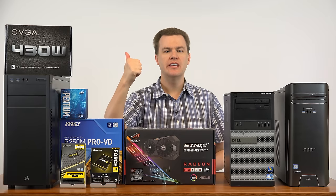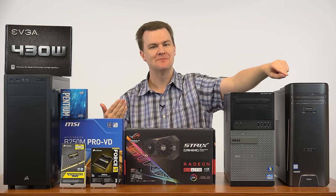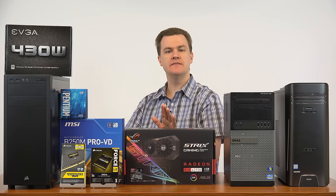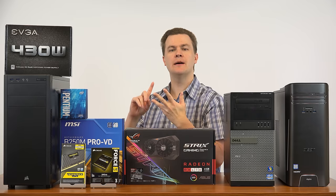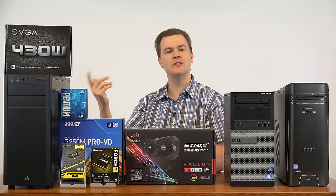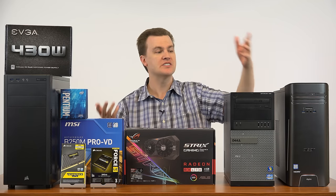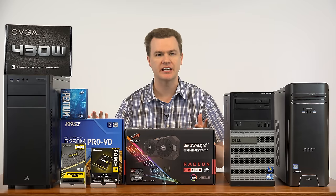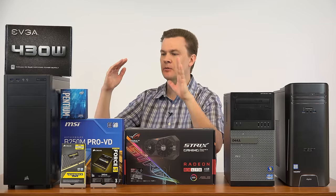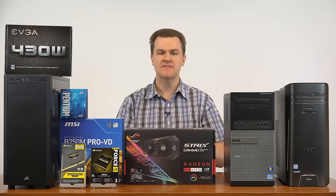The pre-built Acer comes with keyboard, mouse, Wi-Fi, a DVD drive, a legal copy of Windows, and it's already built. The custom build requires you to build it, and my $615 price does not include Windows, a Wi-Fi adapter, DVD drive, keyboard, or mouse — and you have to provide your own support. If you build it and have a problem, you have no one to complain to. If you order the Acer off Amazon, plug it in, and it doesn't work, Amazon will have another one on your doorstep in 24–48 hours — not your problem.